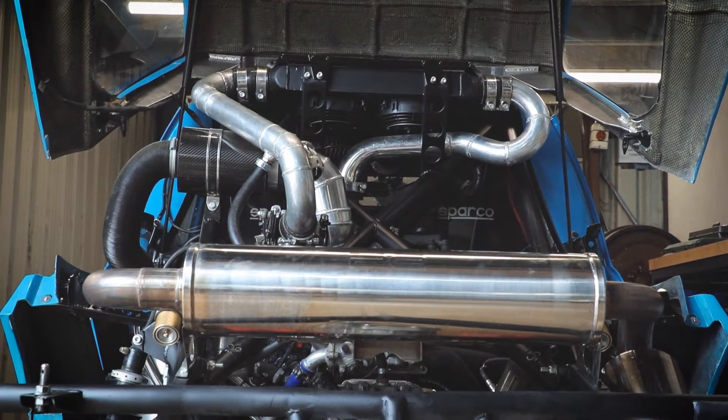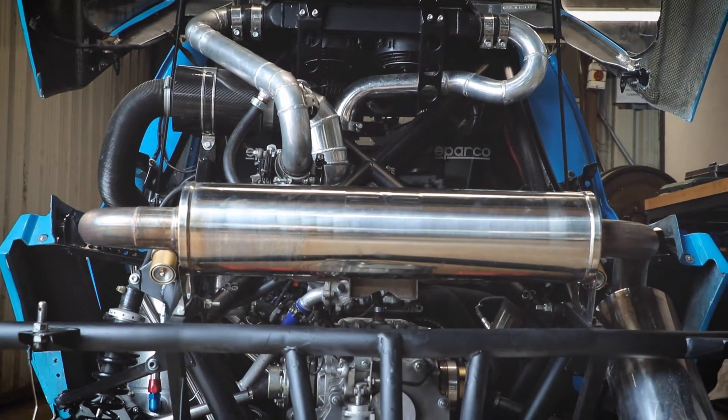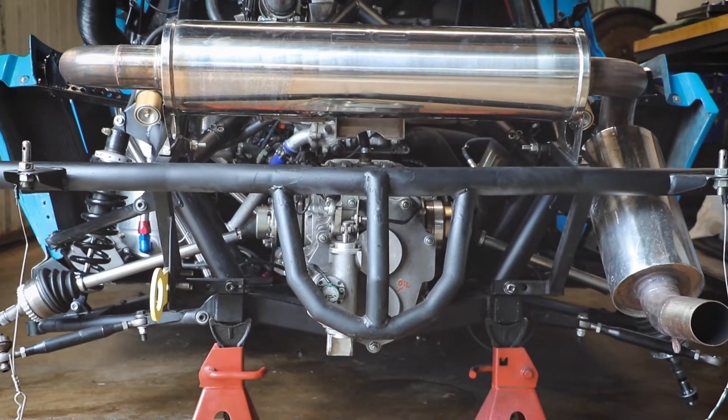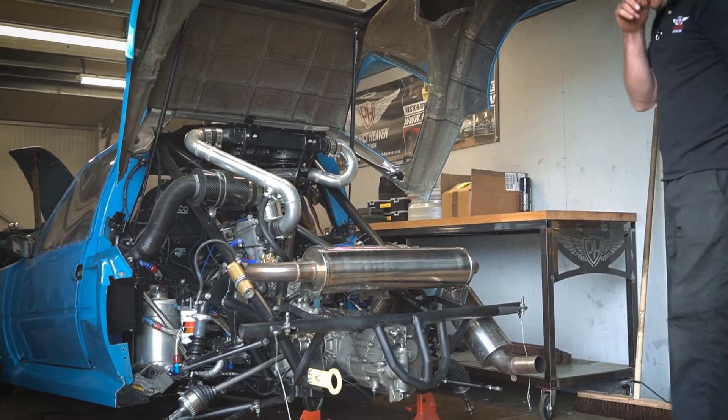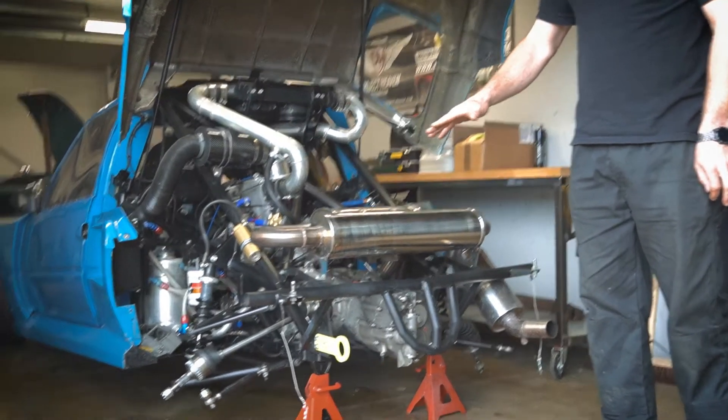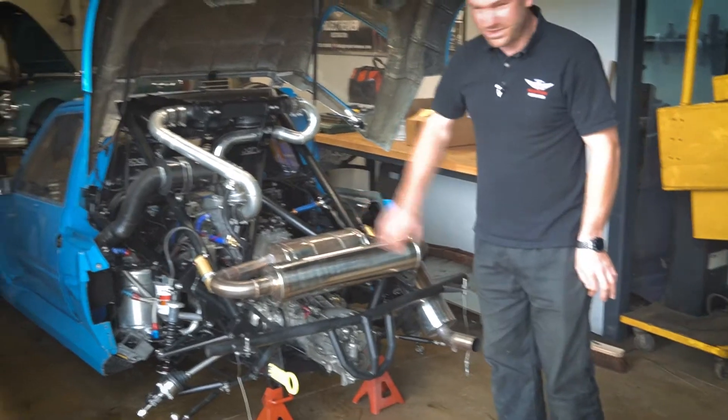Another thing we did was lower the engine by about two inches, which of course helped with the center of gravity. It also allowed the drive shafts to lay flatter, which meant we were able to have more suspension travel because of the reduced amount of plunge action on the drive shafts.